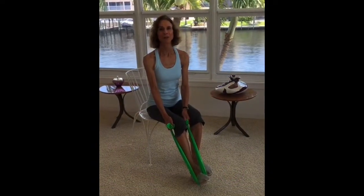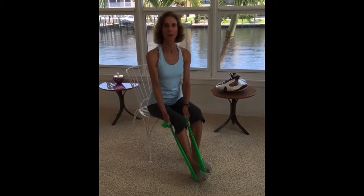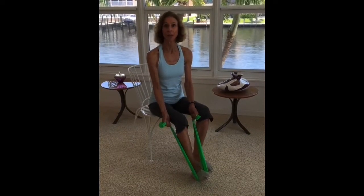Hi, it's Joan Pagano with an Exercise Minute. Here's a seated exercise for the bicep in the front of the upper arm. It's an important muscle for when you're lifting, pulling, and carrying in daily life.